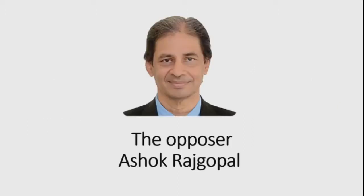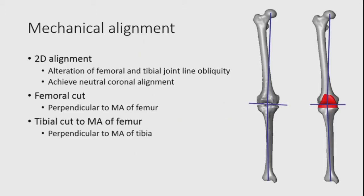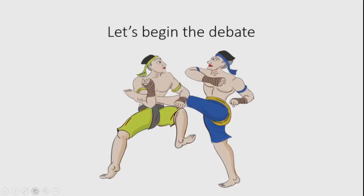Now look at the opponent — he looks very angry, so maybe he needs to fight with Simon. His idea is to stay with mechanical alignment, which is a 2D alignment. It alters the femoral and tibial joint line from oblique to parallel with the floor, achieving neutral coronal alignment. The femoral cut is perpendicular to the mechanical axis of the femur, and the tibial cut follows the mechanical axis of the tibia. Now we start the first round — big fighter Simon, please.